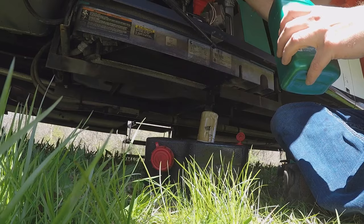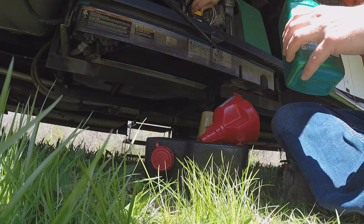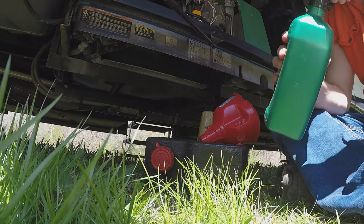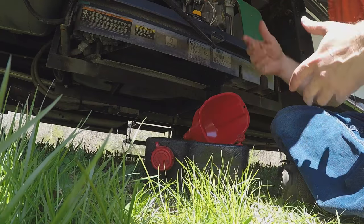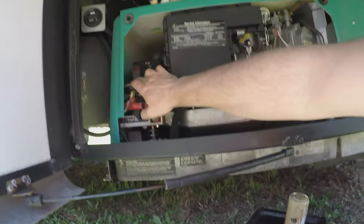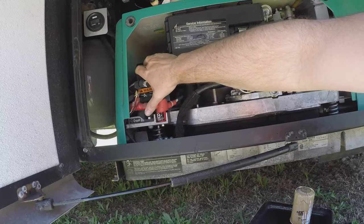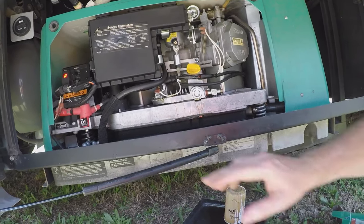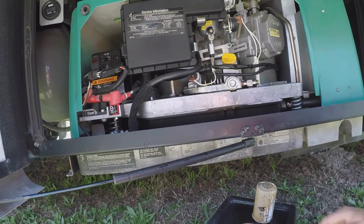It looks like we're full, though it didn't quite take the full two quarts. We need to run the generator to get that oil moving around in there and then recheck it. You can prime from right out here and start your generator. Let it run, let the oil run through there. We've got no leakage at the bottom.